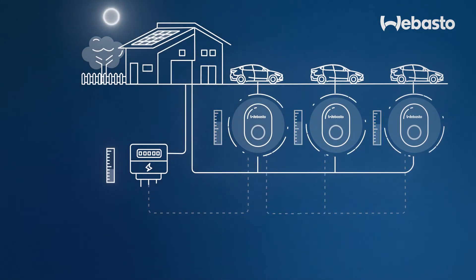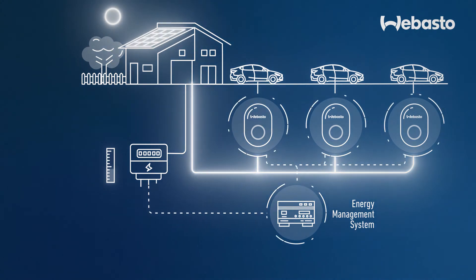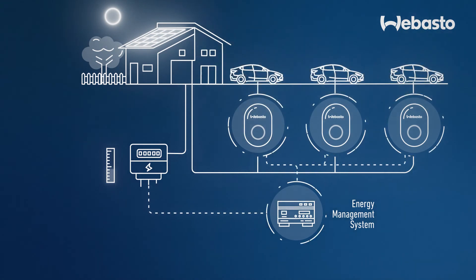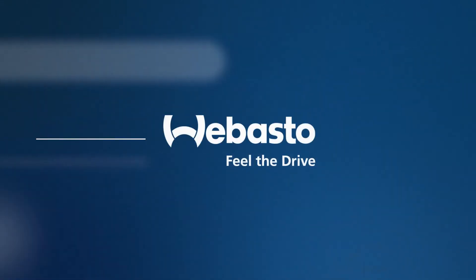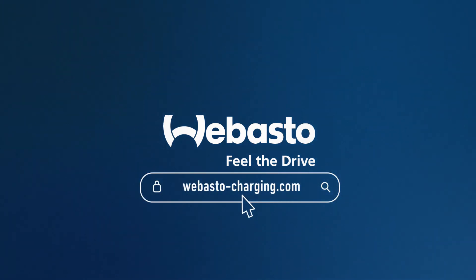It is also compatible with different energy management systems which enables PV surplus charging. The surplus energy is then directly used for your own vehicle. Webasto — achieve the full potential of your wallboxes. Webasto Unite.